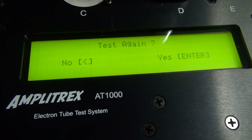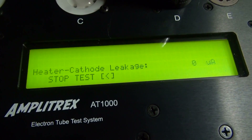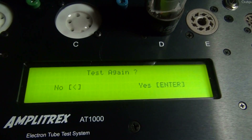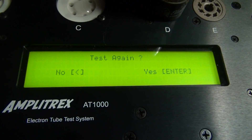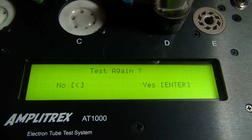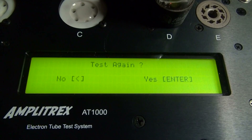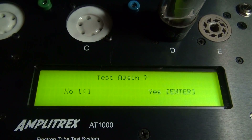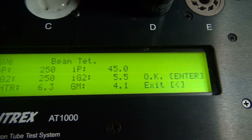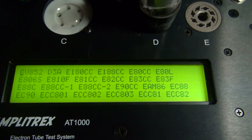If you hit the enter button at the end of the test it'll ask if you want to do it again. Say yes and it goes right back into testing mode. Another convenient feature: on the test-again prompt you can say yes, insert your second tube, give it a minute to warm up, hit enter, and off she goes — no need to go back through the menu. If you say no, it brings up the exit option and you're back to the main menu. Pretty cool tester.